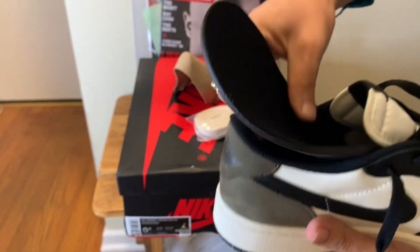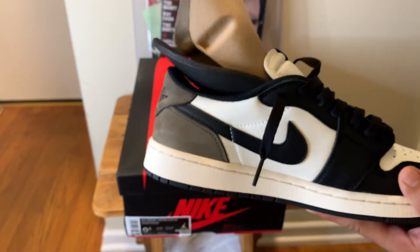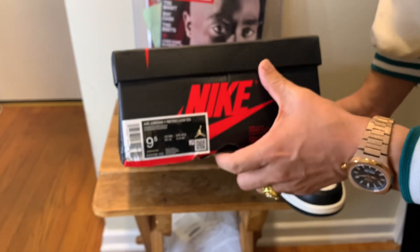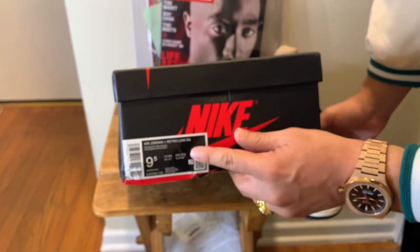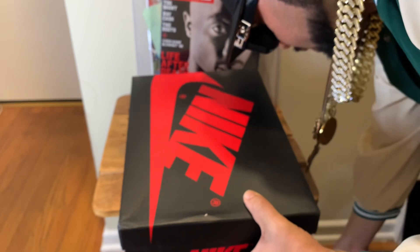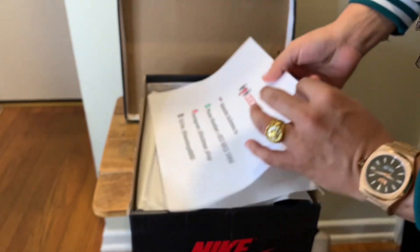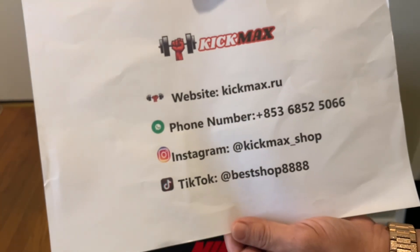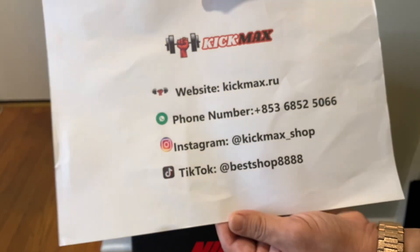I was going to do the sail but I kind of like them with the black — it hits pretty good. Very nice tone. Comes with white sail laces. The style code is CZ0790-102. They come with a different label than the regular Jordan boxes, but they always do that to kind of throw off the replicators. Comes in a black box. The seller is kickmax.ru — we'll put it in the description. You can pause that for their WhatsApp number, Instagram, and TikTok. Use my code 'Esco Kicks' for $15 off.